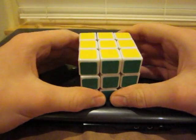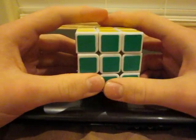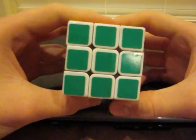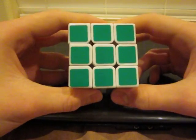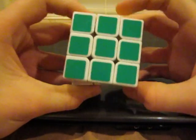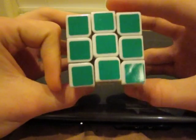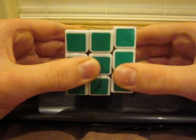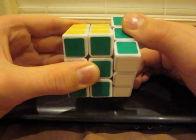One more thing before we get started is the notation of the cube. The face that's facing you is called the F face — in this case, the F face for me is green. If I say to make an F turn, that means to turn the F face clockwise. F inverted, or FI, would be counterclockwise. The face to the right side is the R face, so R would be R clockwise, and RI is R counterclockwise.